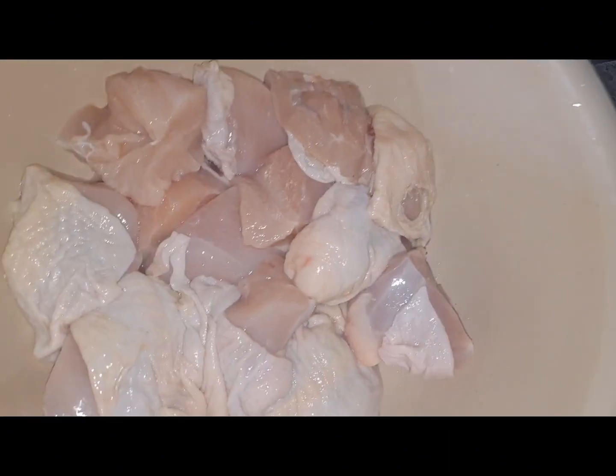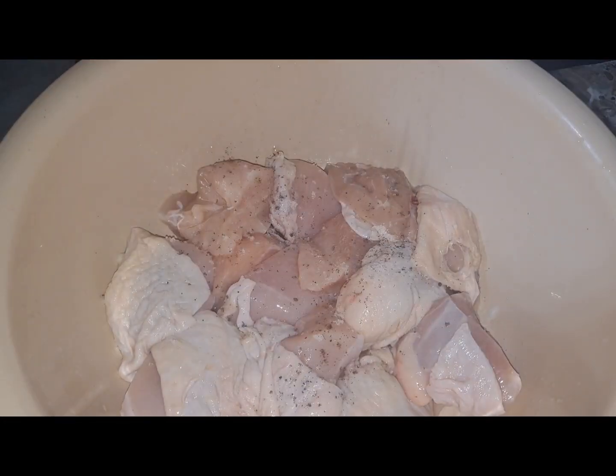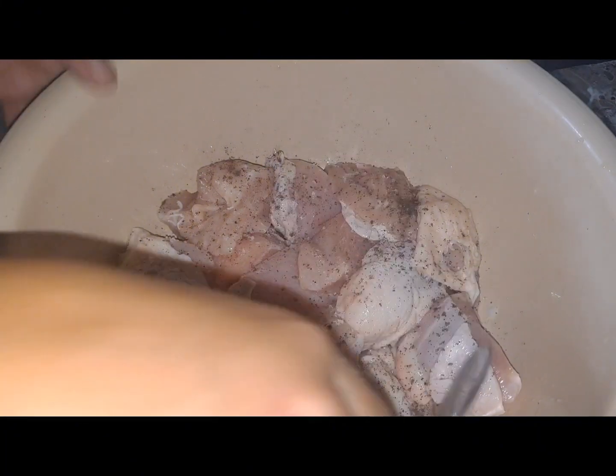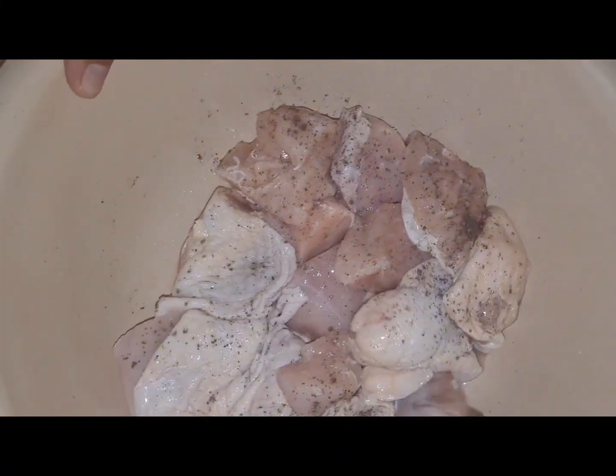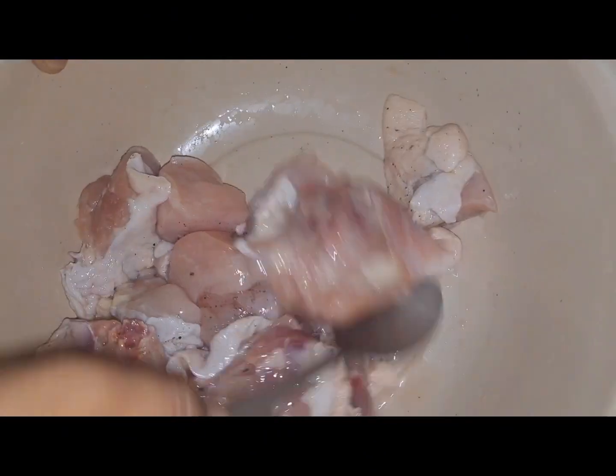Ito po yung ating chicken — one kilogram of chicken po yan. I-marinate po lang natin ng salt and pepper with powder seasoning. And then, i-mix.